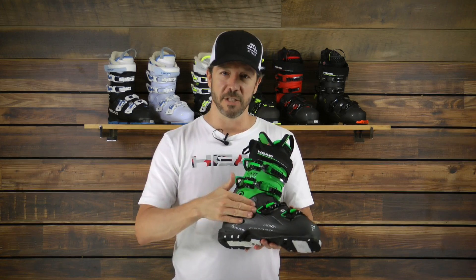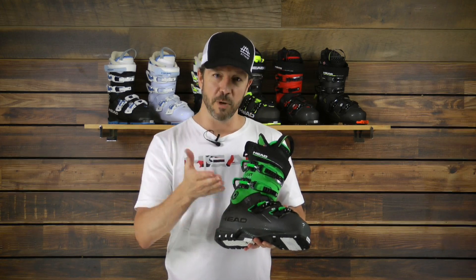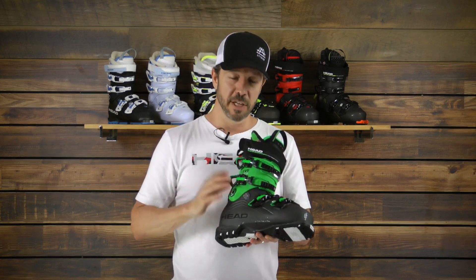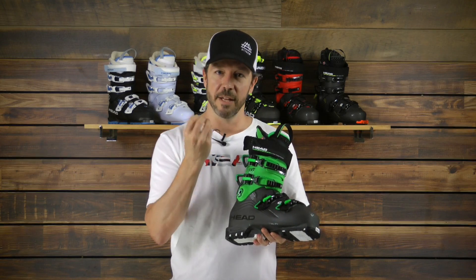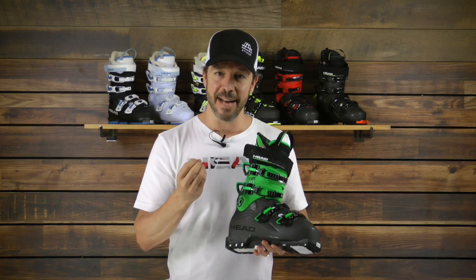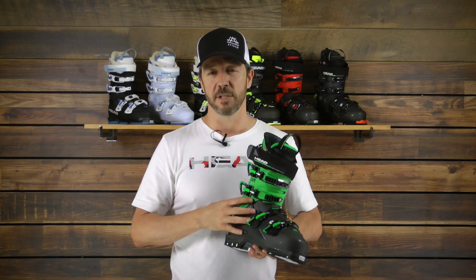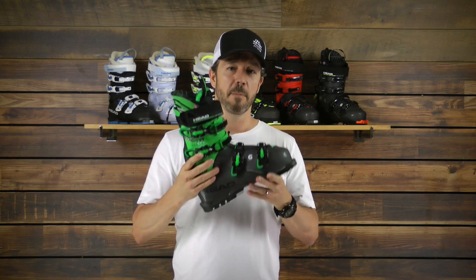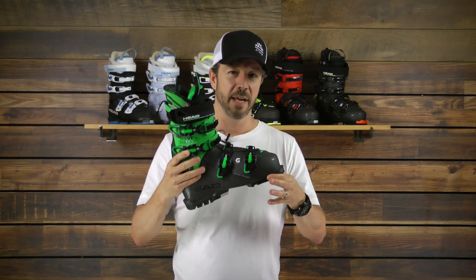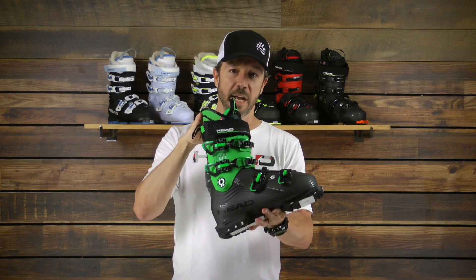This boot utilizes a really thin-walled shell. We use a smart frame technology which increases the lateral stiffness of the boot, and we actually use graphene — which we started with our skis — to strengthen that thin-walled shell and add dampness to it. So the boot gives you the precision and the performance of a thick PU-walled shell, but packaged in a real lightweight, performance-enhancing fit with the Nexo 120.